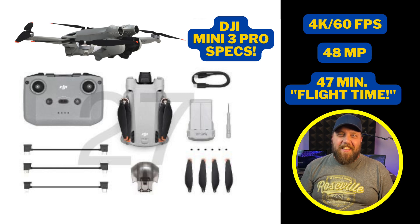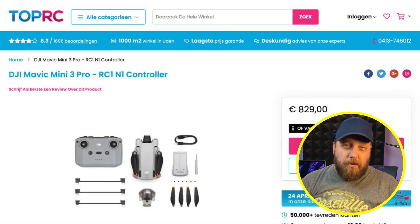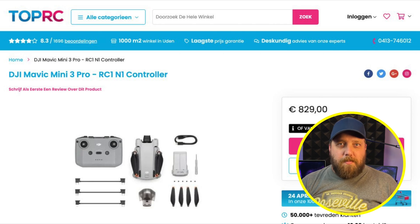Let's get started. I must thank Jasper Ellens for sharing this information on Twitter earlier today. This information was leaked from a Dutch website listing the DJI Mini 3 Pro for sale.